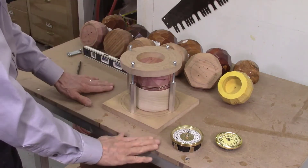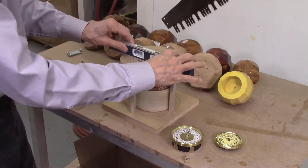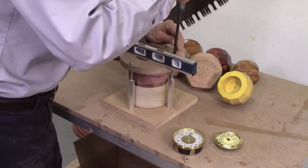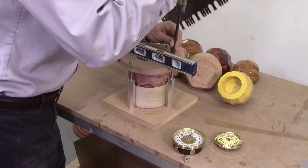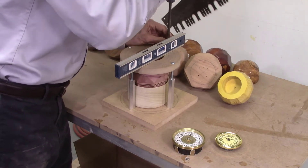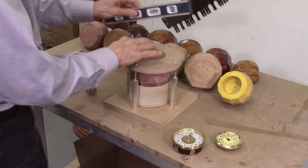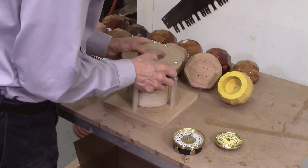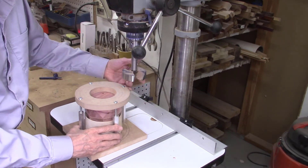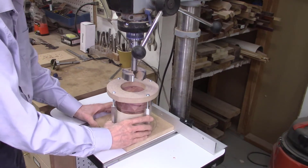I made my table here perfectly level — level both ways. This keeps the jig perfectly square so I can get it perfectly aligned. The jig is just to hold the block while I drill the center hole. It's ready to go to the drill press now. When aligned with the center of my hole, the fence keeps this from rocking or rotating as I'm cutting. I have my center hole marked, and with the Forstner bit inserted, I'm all set and ready to start drilling.